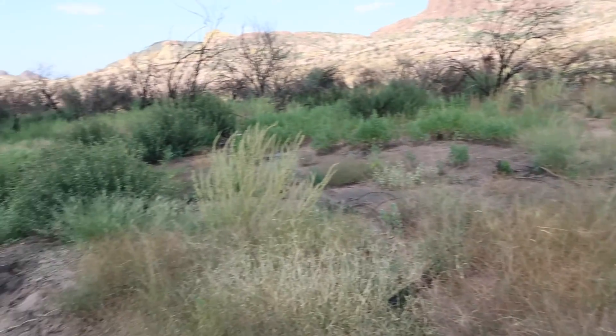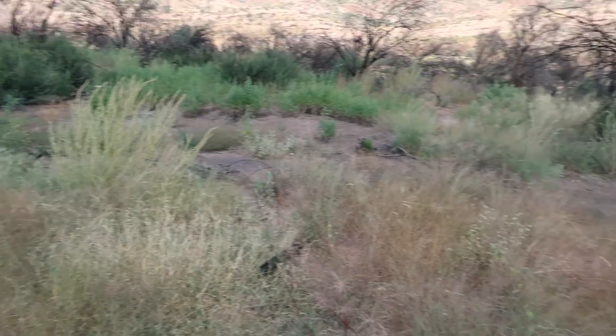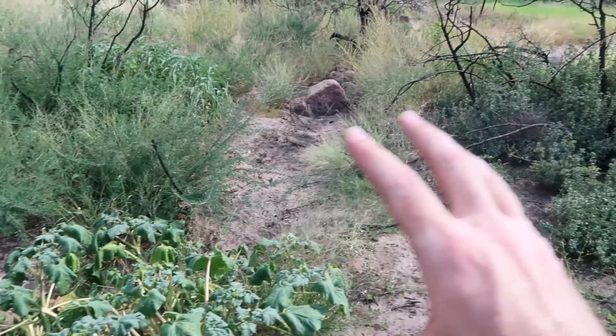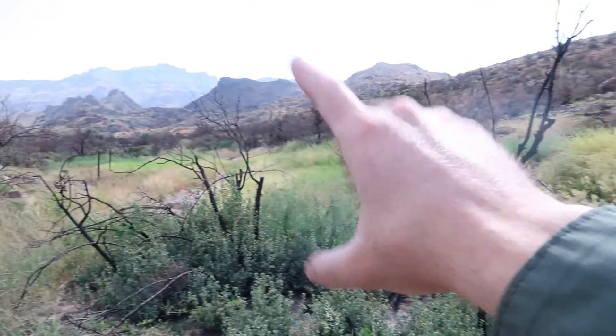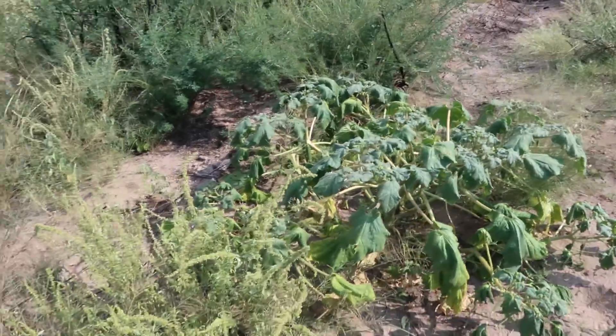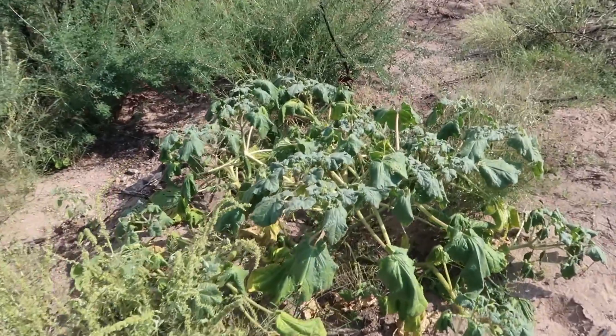We're on what you might call a floodplain — a little area where the wash probably overflows when it's really wet. This is gonna get a little bit of extra moisture than the surrounding desert. So it's not gonna be growing up on hillsides — it's gonna be growing down low in areas that get seasonal flooding.